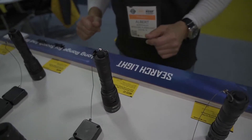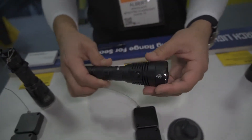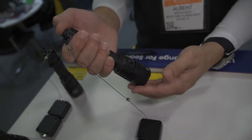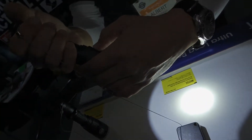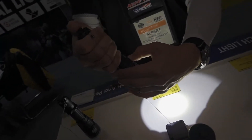That would be our MH25V2. For a little bit slightly higher performance, you can step on up to the MH25S. The MH25S is going to have increased brightness at 1800 lumens, as well as increased throw distance versus the MH25V2.